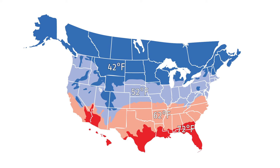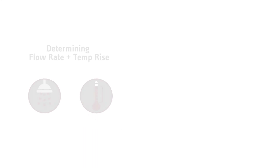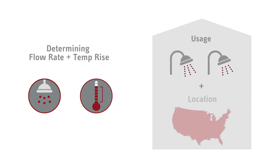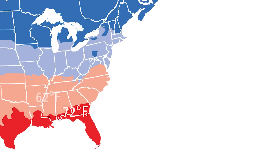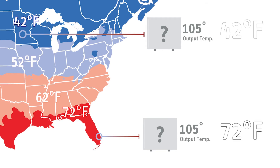Since different parts of the country have different temperatures for incoming groundwater, it's important to size a tankless water heater so the correct model is installed. Determining your flow rate — explained in our prior video — and temperature rise vary upon your home's usage and location. For example, the unit you need to achieve a 105-degree output in Minneapolis might be different than the unit needed for the same output in Miami. This is because the Miami home falls in the 72-degree temperature zone, while the Minneapolis home is in the 42-degree temperature zone.